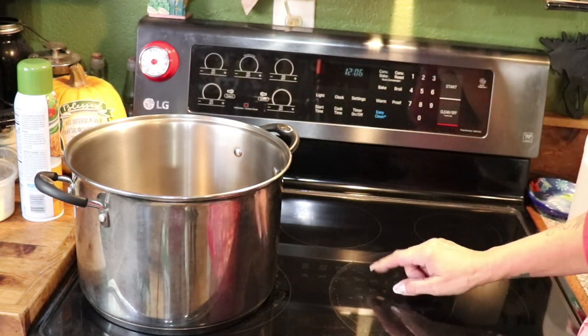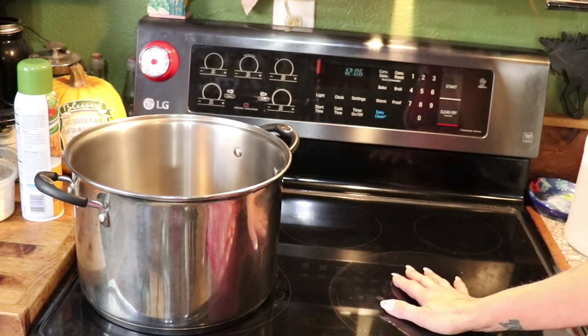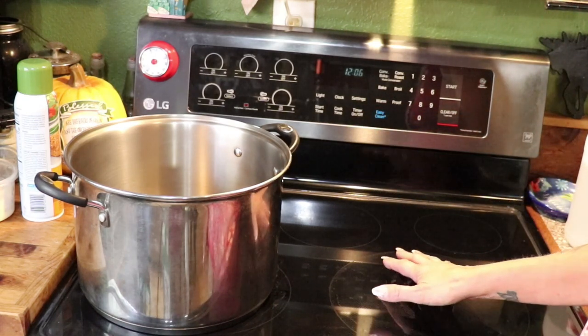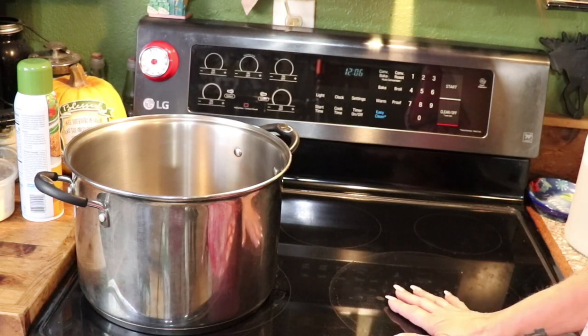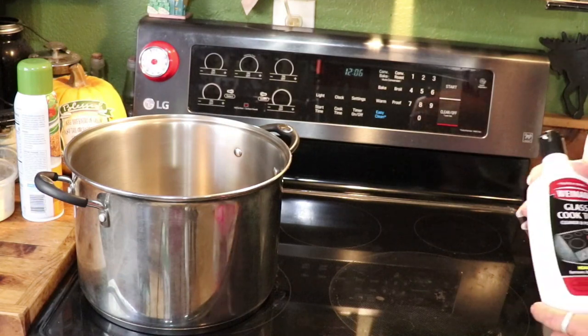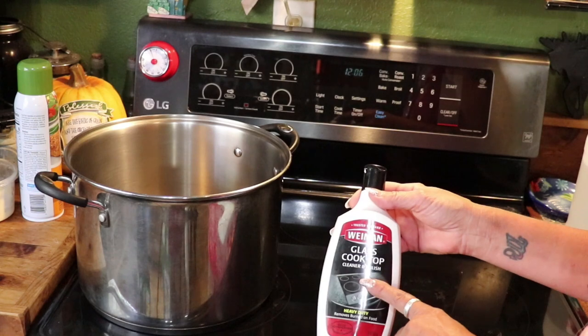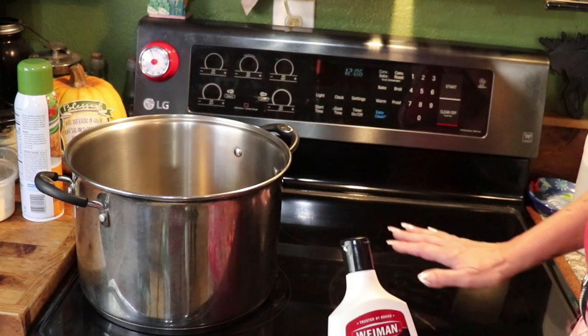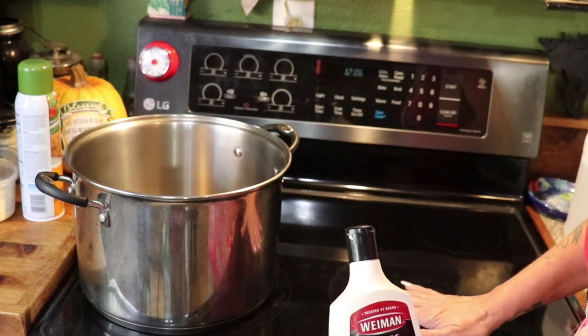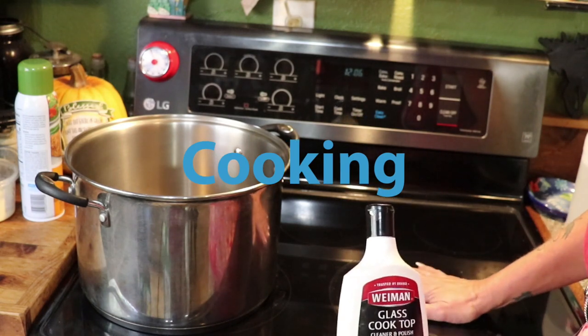We are on my glass-top cooktop. The element on the right side has been specifically designed so you can can on it. The manufacturer recommends using a glass cooktop cleaner before any heavy-duty cleaning to protect the glass.